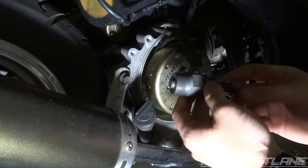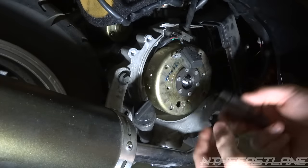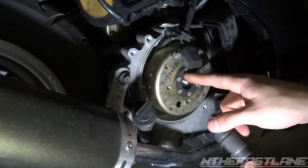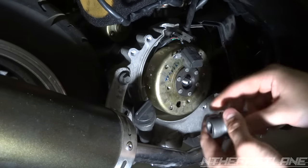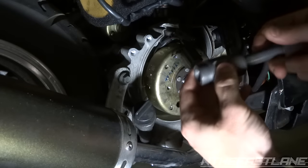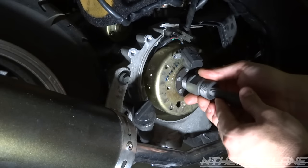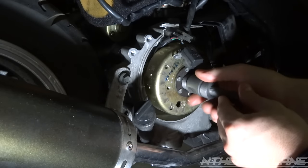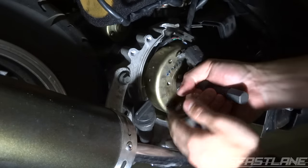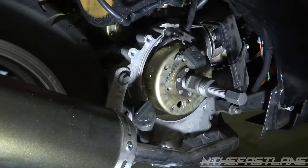You're going to need a stator puller tool — you can find it on the website thefastlane.com. Back out the center bolt and figure out which size you need; the tool has two thread sizes, smaller and larger, and it needs to go in the middle of the flywheel. Back the bigger one out all the way, reverse it, and screw it into the flywheel. Get quite a bit of thread on there so you don't strip it.